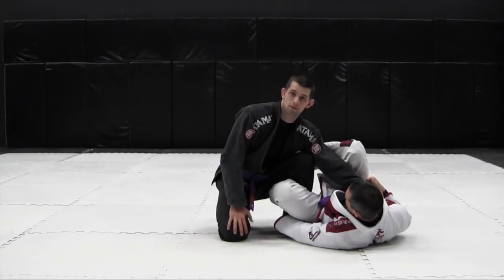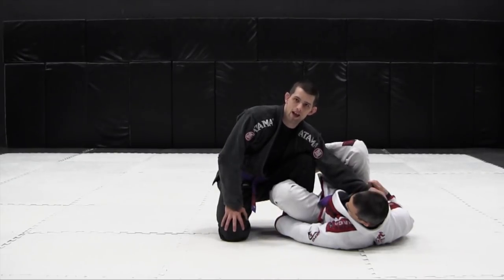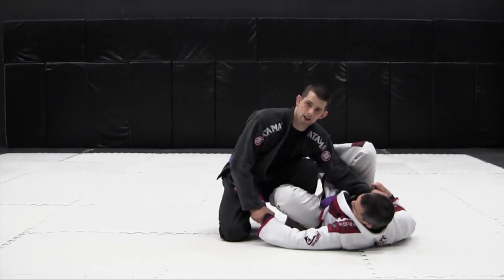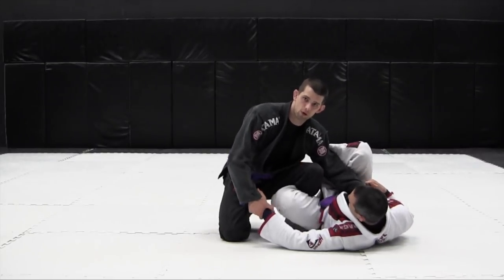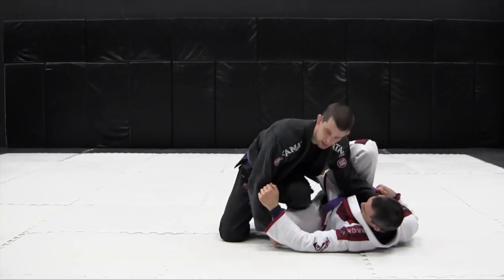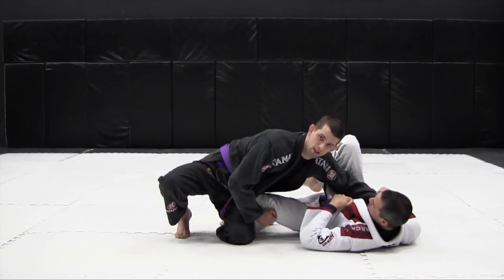We can also use the leg drag to pass more advanced guards like the reverse de la Riva guard using the same concepts. The first thing I want to do in the reverse de la Riva guard is get his hand off my ankle — I grab the meat of his hand and pry it off my leg. Don't let go of the hand because you don't want him controlling your collar or sleeve. From here you're able to drive your knee forward to put his leg on the ground. Once his leg is on the ground, grab the outside of his leg, bring my knee inwards in a circular fashion scraping my shin across his shin. When your leg is free, drive his leg inwards and go back into the leg drag pass.